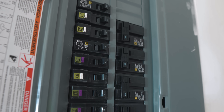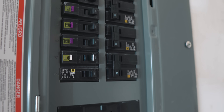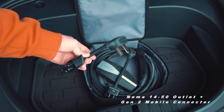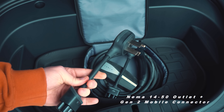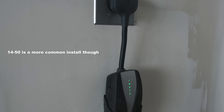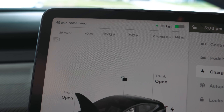My home charging setup — I ended up getting a NEMA 14-50 installed a foot away from my panel, and used the Gen 2 mobile connector with a NEMA 14-50 adapter. I do not carry the mobile connector with me, even though I probably should, but I've done full thousand-plus mile road trips without it and was just fine. This setup gets me roughly seven to eight kilowatts and will easily take me from zero to 100% overnight.